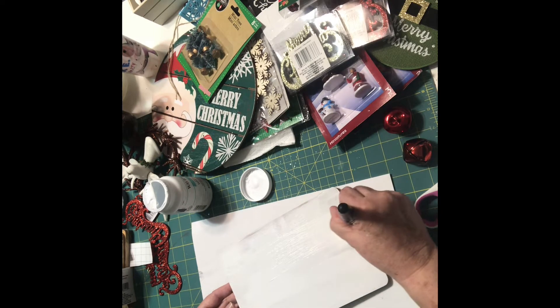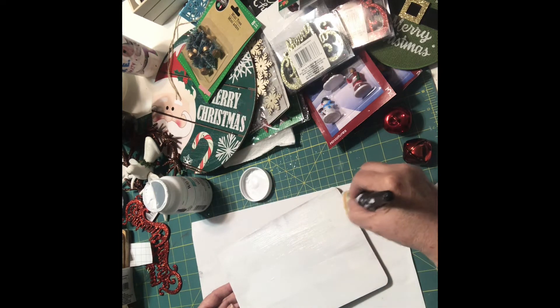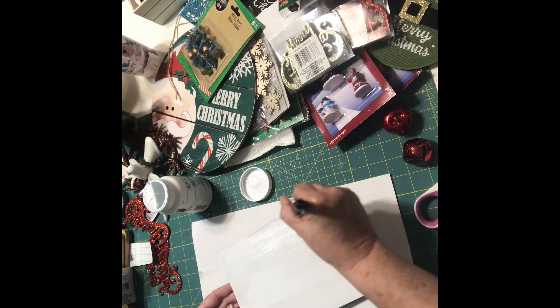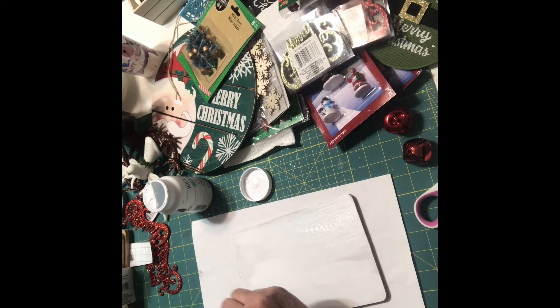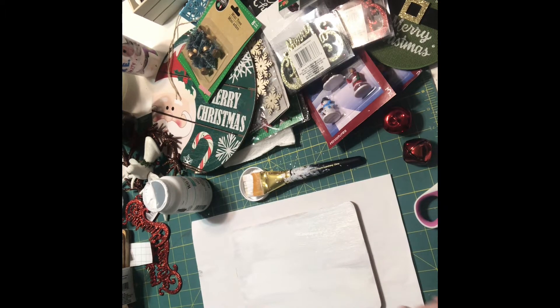Now I also want to get the — I don't know if I'll do the edges today. Maybe I won't. I'm going to let it dry and I'll come back and give it a second coat.